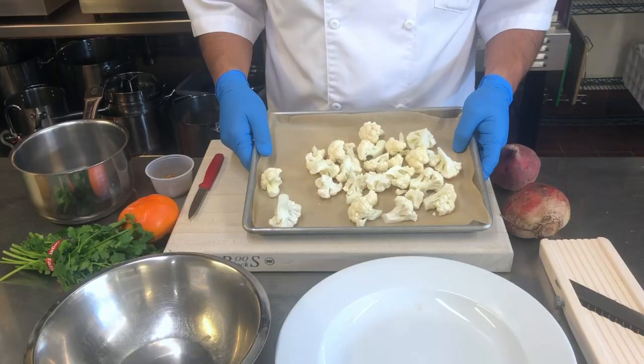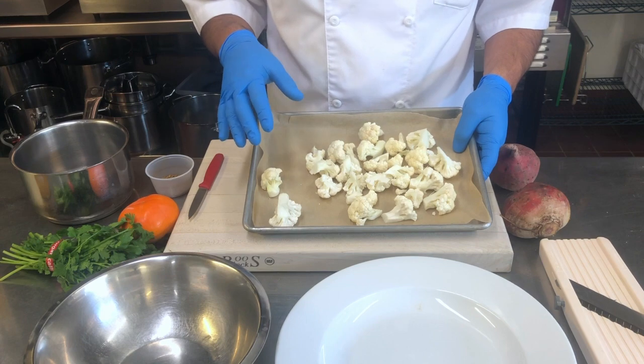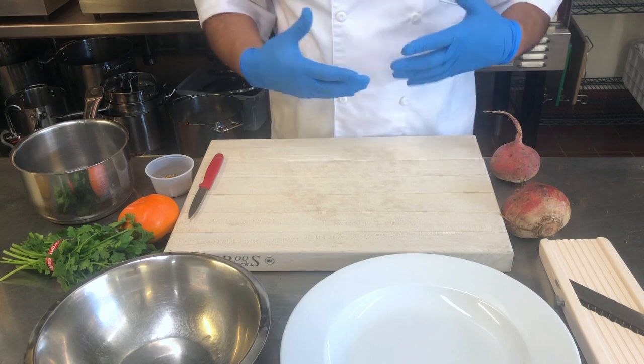The first thing I'm going to do is take some cauliflower florets and throw them in the oven. Okay, so now the cauliflower is roasting.